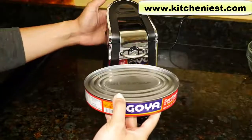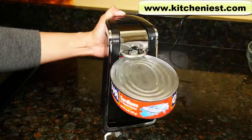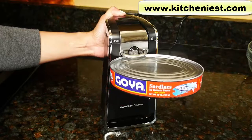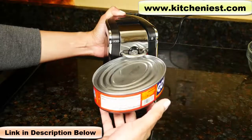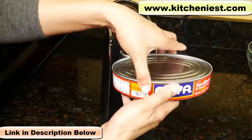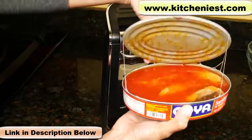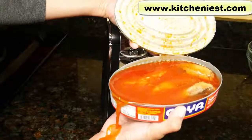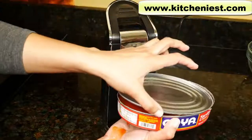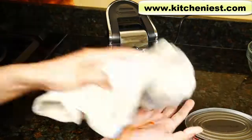Let's try this large oval can. Opened that nicely too. So it will open odd shaped cans.